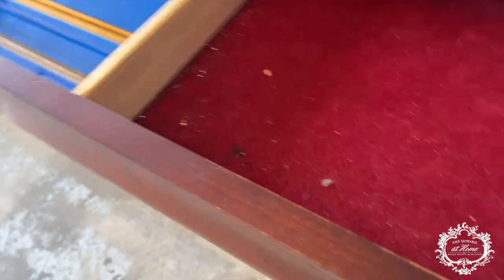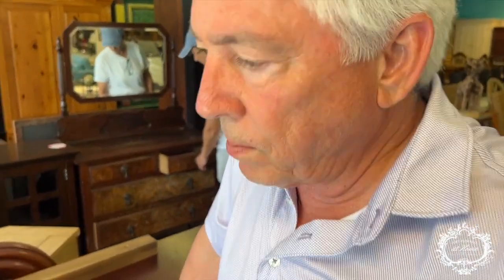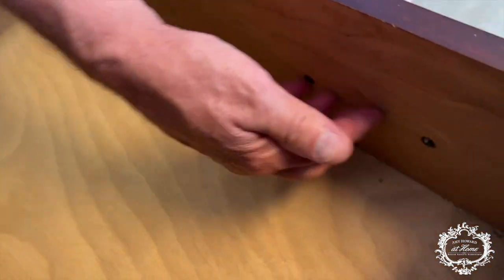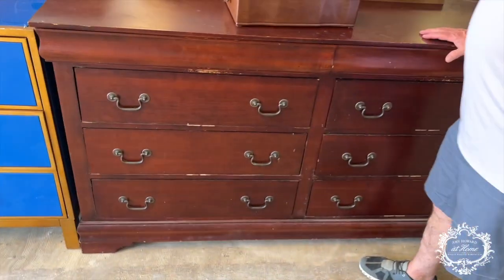Usually the left-hand side of the drawer will be stamped with the manufacturer — this one doesn't seem to have one. So let's talk about removing the hardware: start with a screwdriver, pull those two screws out, and you're ready to go. If you can find hardware with the same spacing, great. If not, use wood filler to fill those holes. You can use Bondo, but it's more difficult to sand — you've got to sand it before it thoroughly dries.